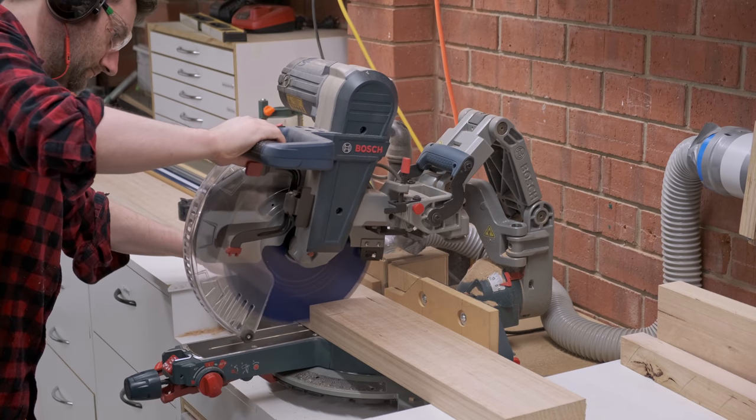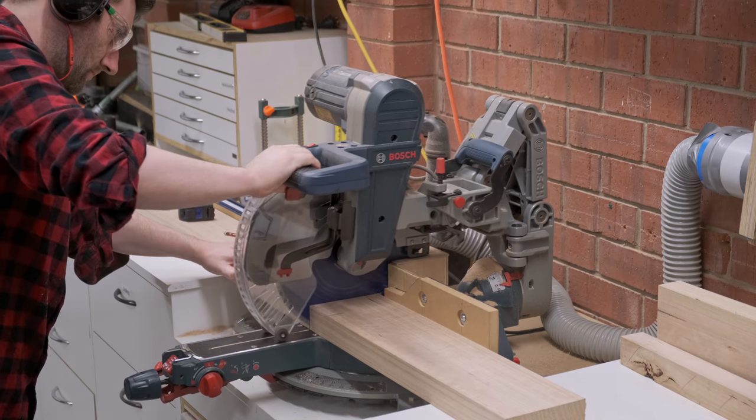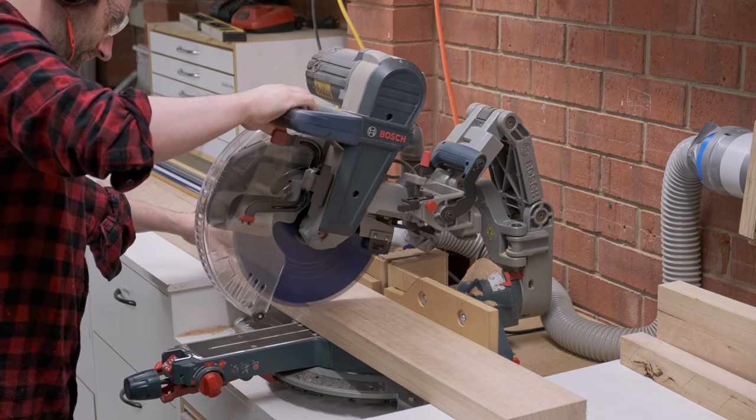I'm starting with the tabletops, first by breaking down the rough material at the mitre saw, then going through the standard dimensioning process at the jointer and thicknesser.